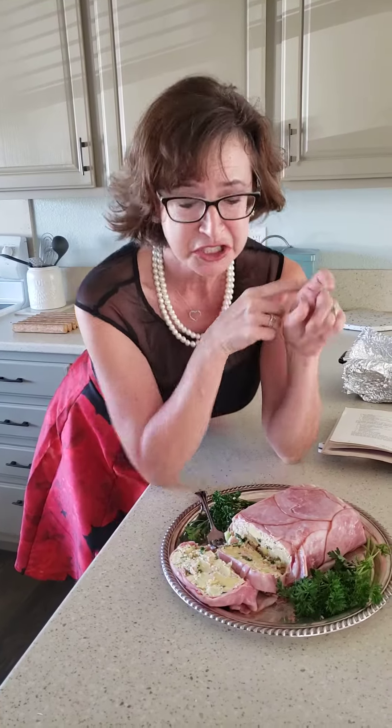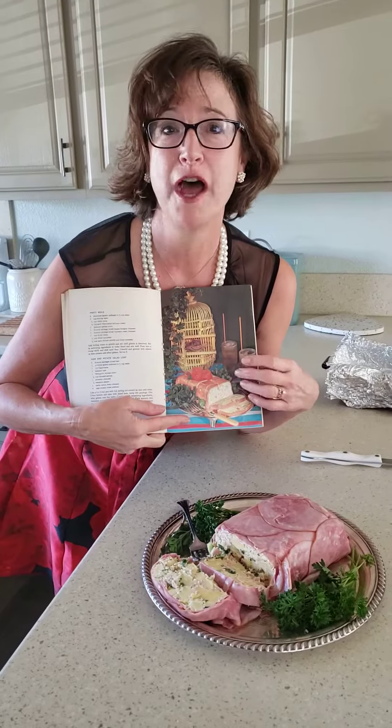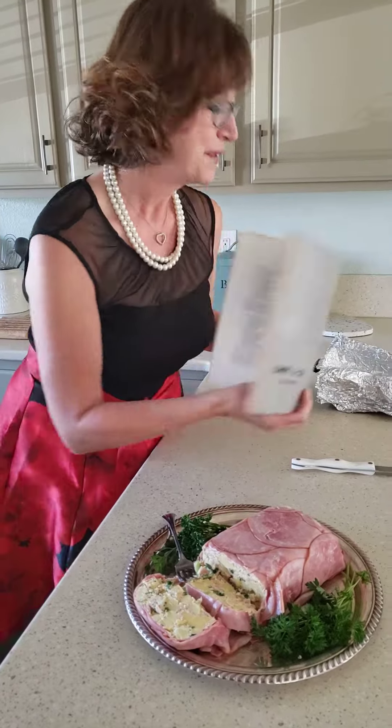I would have to say I like ham and I like potato salad, but I don't like them mashed into a loaf. So this is one recipe that I will not choose to make again. Thanks for watching. Bye.